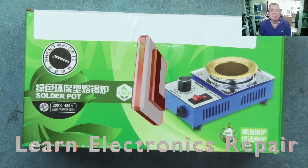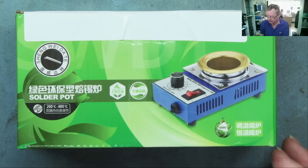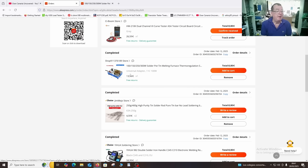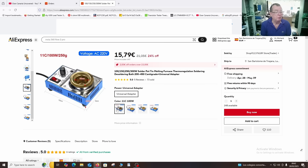Hi guys, welcome to Learn Electronics Repair. I have something from AliExpress here — a solder pot. I've seen people using these to salvage components, in particular from old PCBs, and I thought I'd give that a go. I paid 13 euros 59 for this one. The price has gone up a little bit — it changes all the time on AliExpress, now showing 15.79. There are four versions: 100W, 150W, and 250W. I actually have the 100 watt.